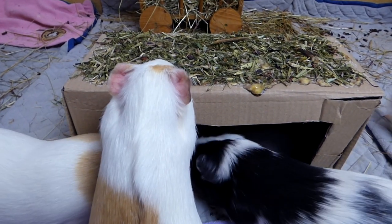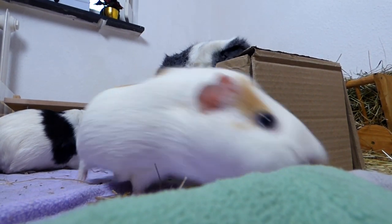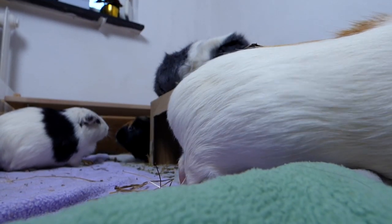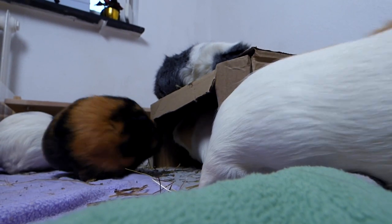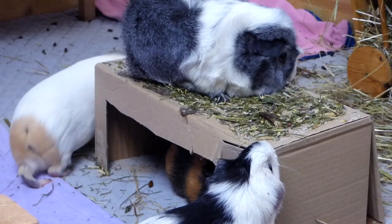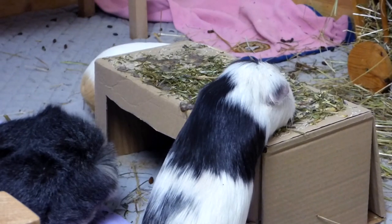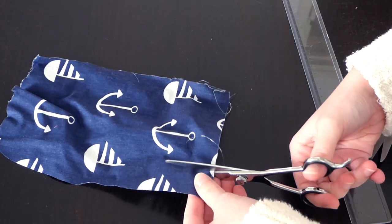Make your own hides or toys. Guinea pigs don't always need the most expensive products to be happy. A sturdy cardboard box can be chewed, moved around, and used for hiding, so it pretty much ticks all the boxes of a great guinea pig toy — and you probably have a cardboard box lying around somewhere or will get one delivered in the near future.